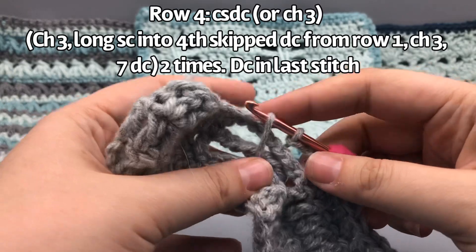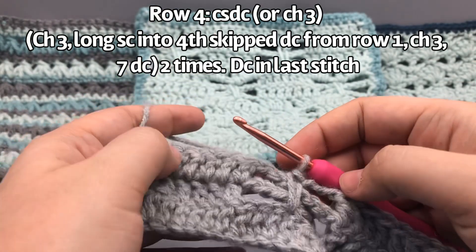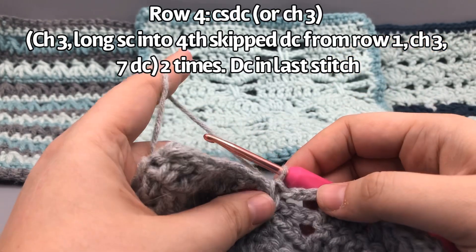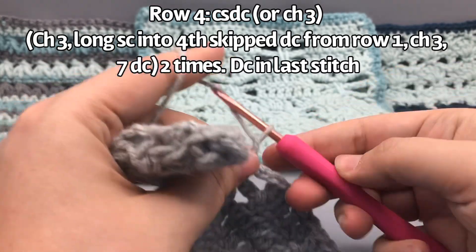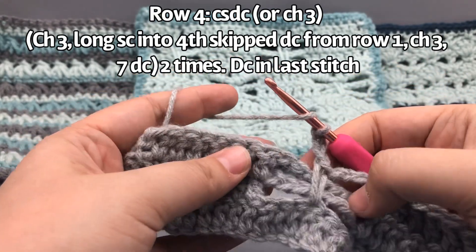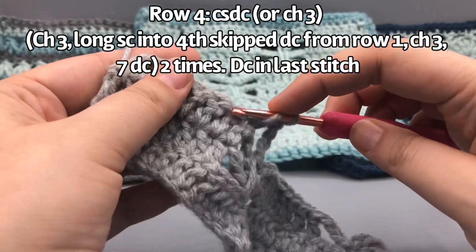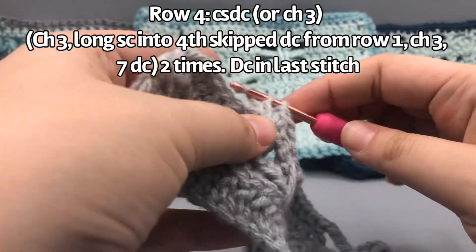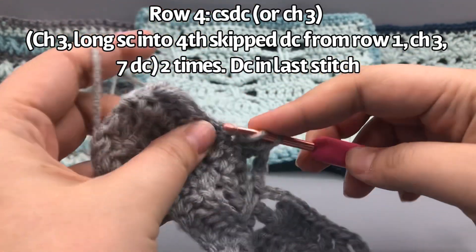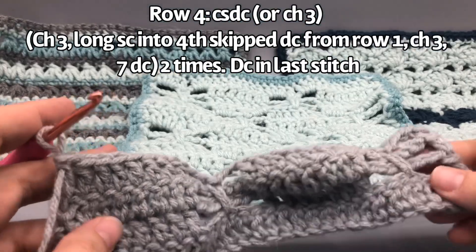Pull the yarn through the back — you can see this starts to pull everything down. Pull the yarn up, then yarn over and pull through both loops as if finishing a single crochet. There we have it — grouped together to form the wings. Then chain three — one, two, three — and go back up to the solid checkerboard section to do seven double crochets. At the end you also put a double crochet into the last stitch of the row, so this ending section is actually eight double crochets — seven plus the border.